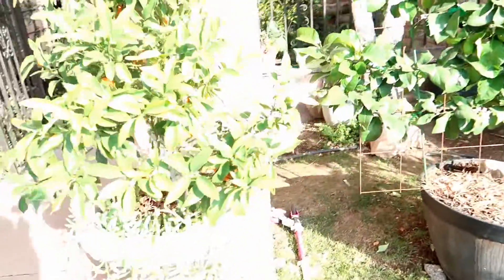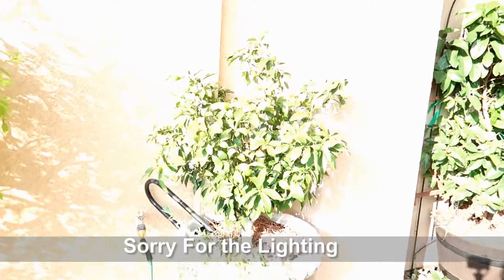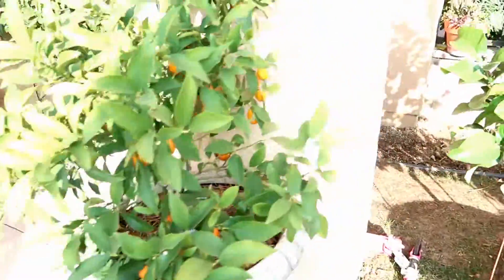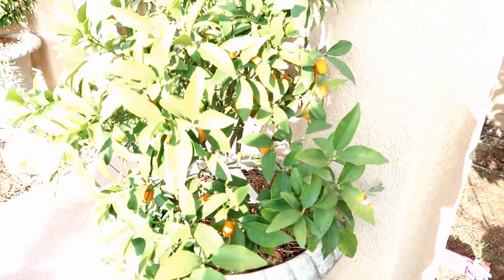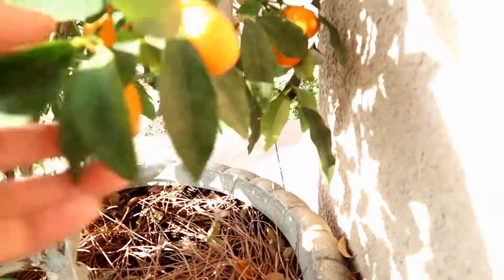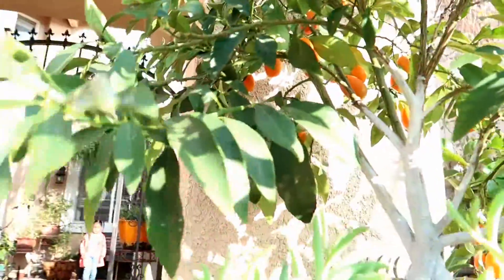The second choice is my kumquat. I have two of them — one over there, you can see that, and then I have one over here. The reason why I choose this is for the same reasons as the Meyer lemon. This tree needs little to no attention other than watering. I do fertilize it throughout the summer. But look at how much fruit it has — it is loaded with fruit. It started producing the first year that I got it, and it hasn't suffered from any problems. I just water it and look after it, and it's doing great.